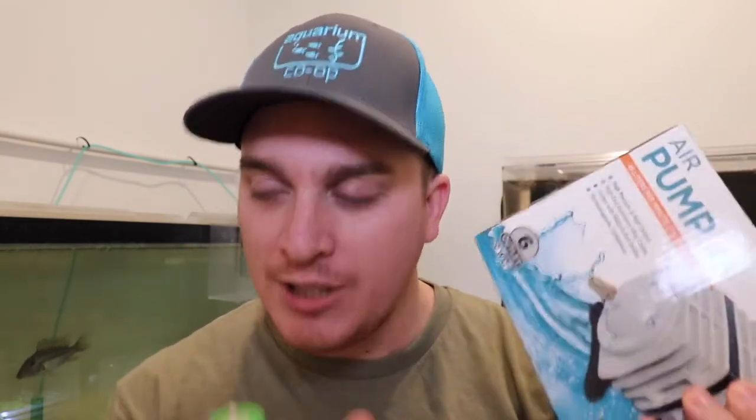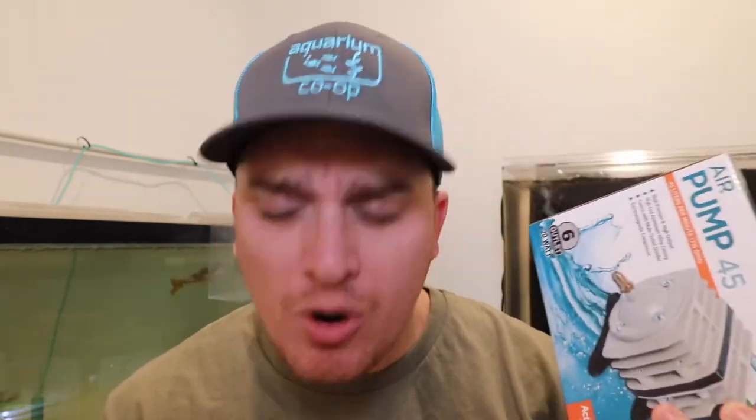At one point I was running about nine of these nano air pumps in here, so that's nine outlets I had to come up with. The Active Aqua pump definitely moves more air than the USB air pump. The Active Aqua draws 20 watts of power, while these little nano pumps draw about 0.3 watts — so you can do the math on power consumption.